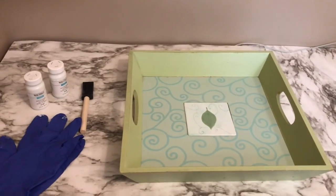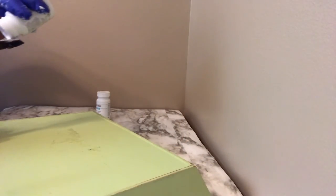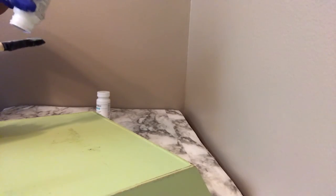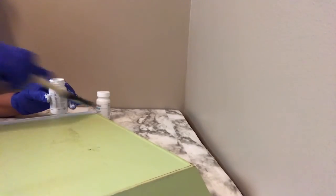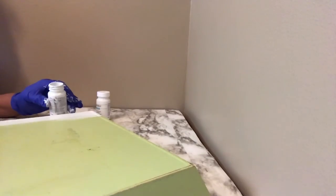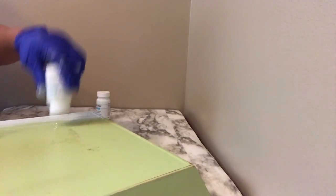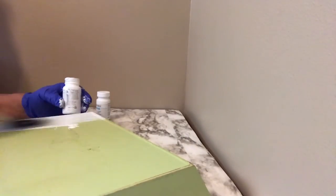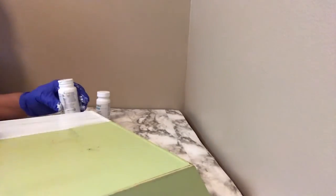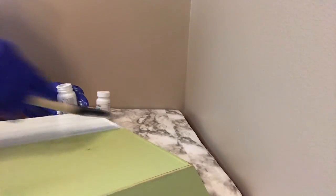Isn't it beautiful? Okay, let's go to work. I'm painting the tray now and it's going to take about two coats — painting the top, the sides, and the bottom. I'm going to continue painting this because it's going to take a while in between coats, and I'll come back and show you what it looks like when I'm done.